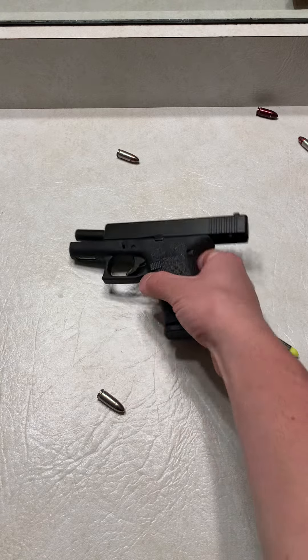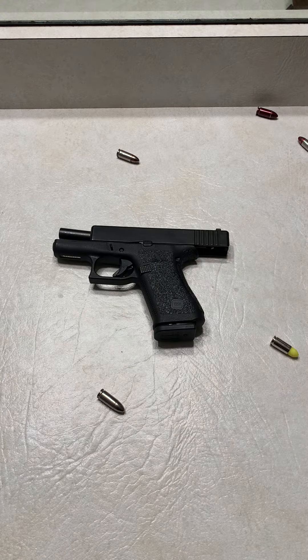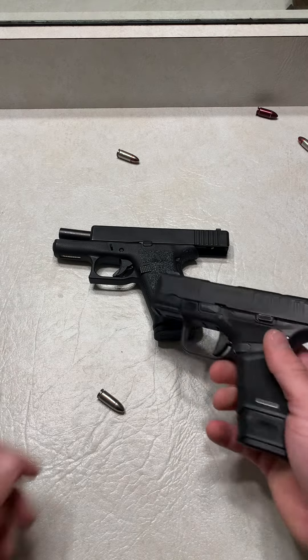That's what makes this firearm such a great gun — you can get 15 rounds in it. Because if it was with the Glock OEM 10 rounders, it'd be a different story.